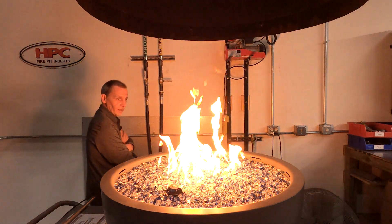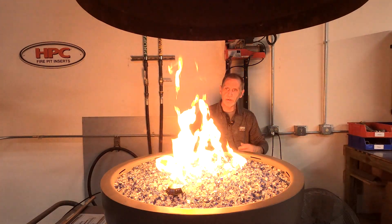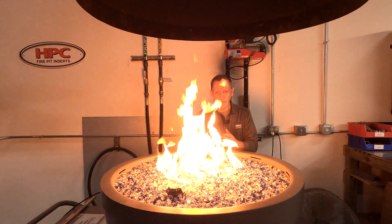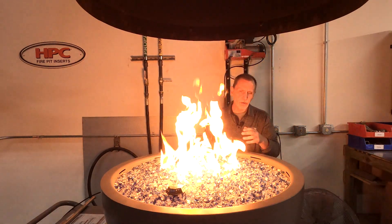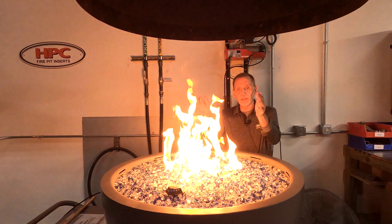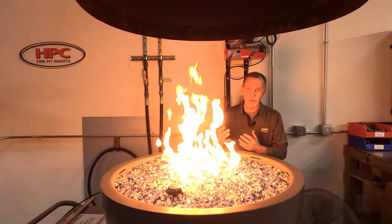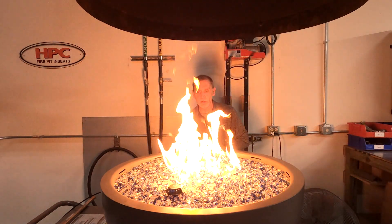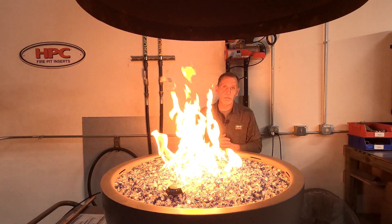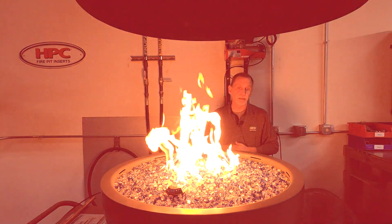Now as you can see, we don't quite get that real nice conical shape. The flame is a little bit lazier. And you can notice at each port how that flame kind of wraps up around that piece of glass. This isn't exactly the efficient way to operate one of these torpedo burners and get the flame height and flame pattern expected out of them.